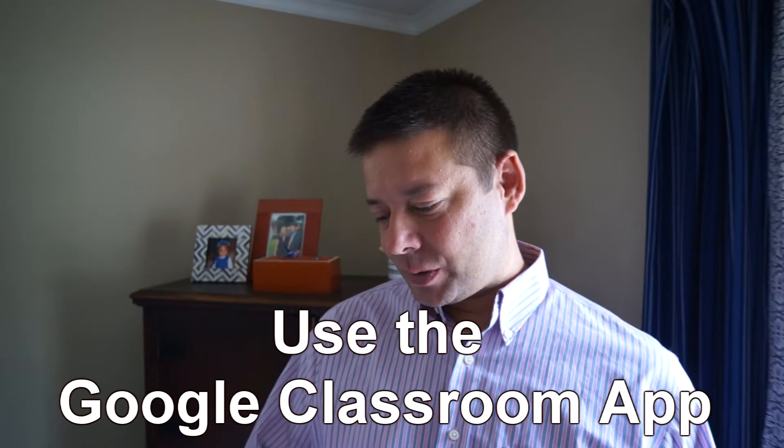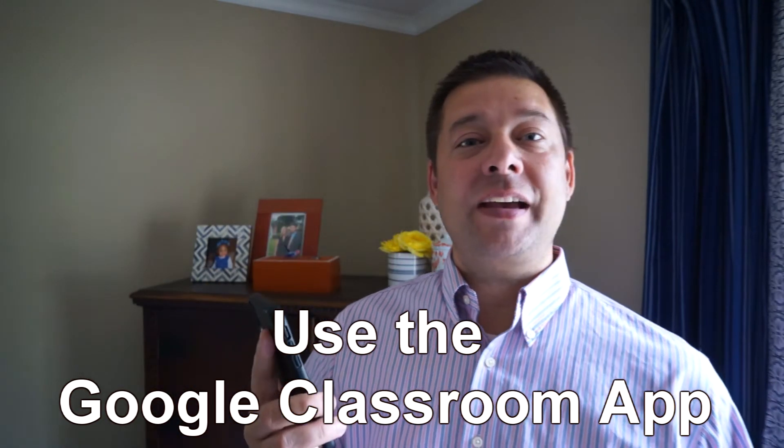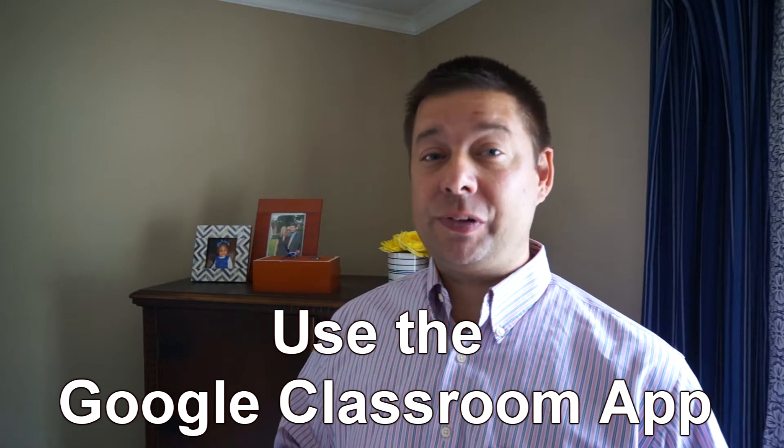Here are a couple of techniques. Number one, Google Classroom has a special app that you can use for a phone — whether it's Android or iPhone, it's a free app. When you turn in something through the app, you can actually choose to take a picture of it. You can select a picture from your phone or take a picture with your phone. I do recommend that you make sure your picture is very clear. If you're taking a picture as your phone is moving, that's going to be hard to read. Always double-check, especially when turning in math problems or writing, and make sure it is very clear so it can be read by your teacher.